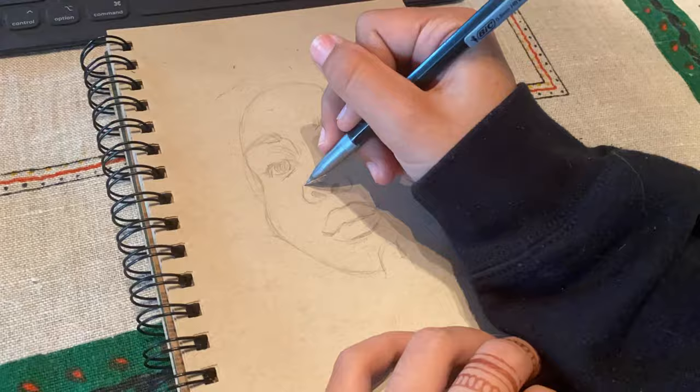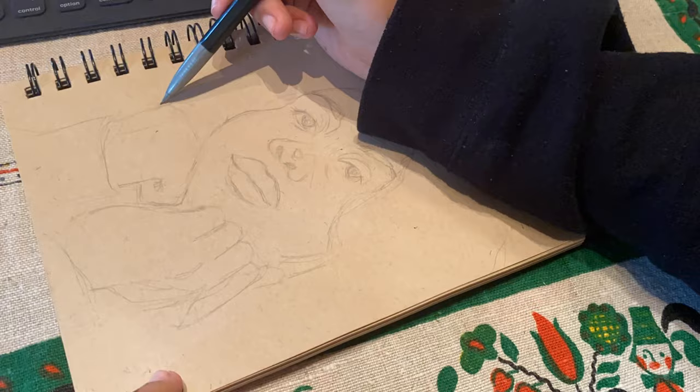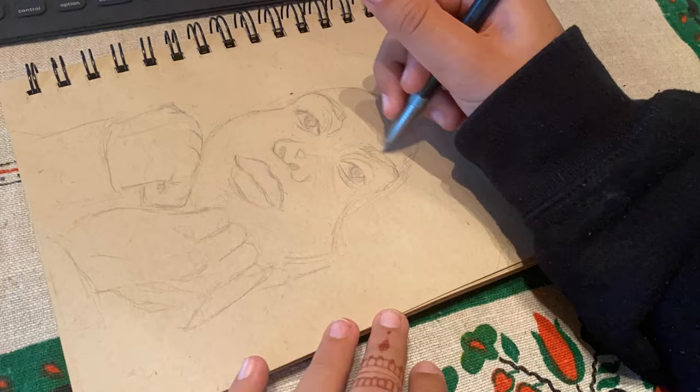Hi, how's it going? I'm Karina and today I'll be showing you my drawing process for No Name — she's a really cool artist and you should most definitely check her out. I apologize for the lighting right now; it will get better, but for this footage I took it in Michigan with my family.